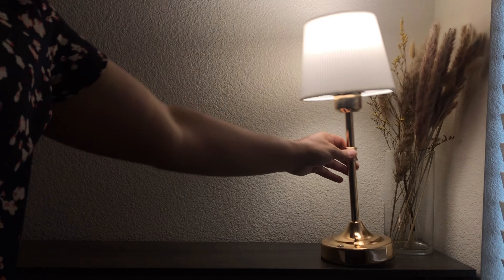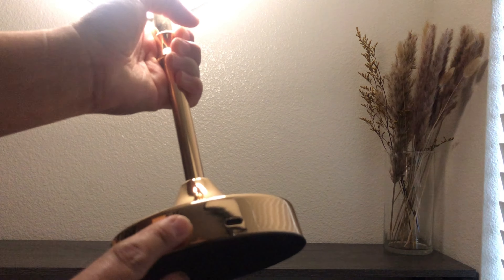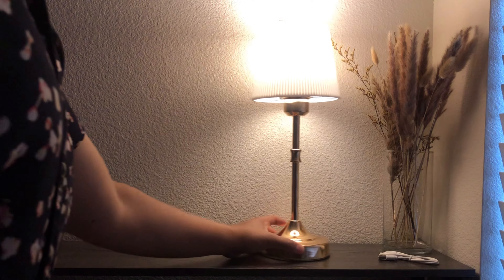Say goodbye to tangled cords. Thanks to its built-in rechargeable battery, this gorgeous design allows you to place the lamp wherever you need it, without the hassle of finding a power source. This is powered by an energy-efficient LED light.